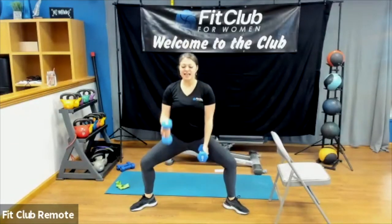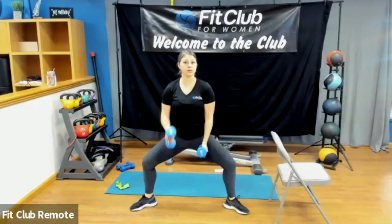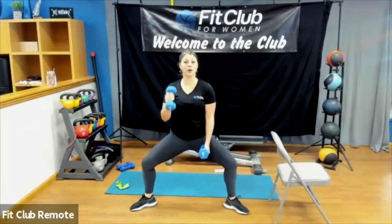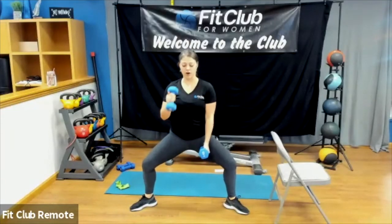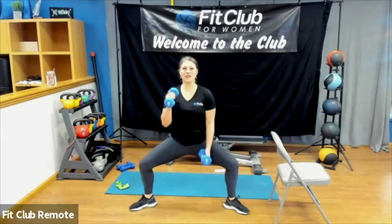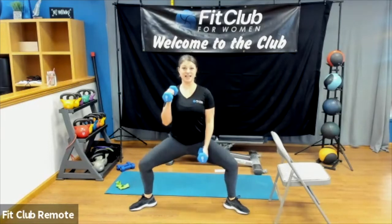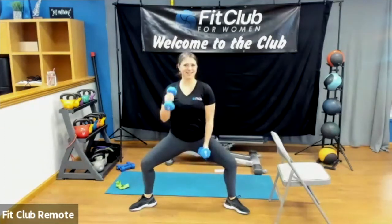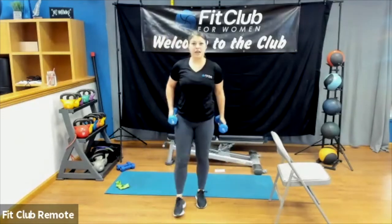Hold it down and pulse. If you're in a wall sit, knees directly over those ankles — we don't want the knees past the toes. Back is flat, head, shoulders, and hips against the wall, squeezing the core to get that back flat. You don't want to force it — make sure the core is engaged. Keep those shoulder blades squeezed together behind you, chest open so we're not rounding in. Almost there.